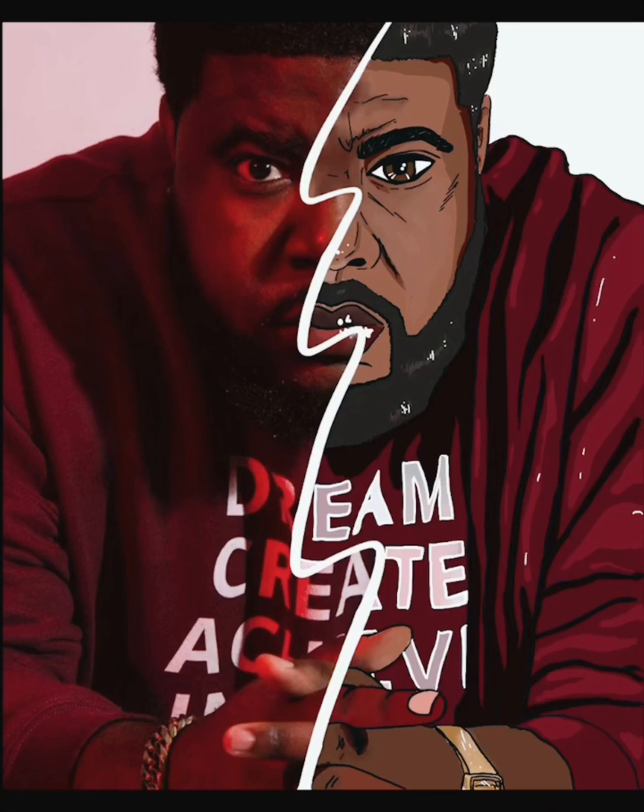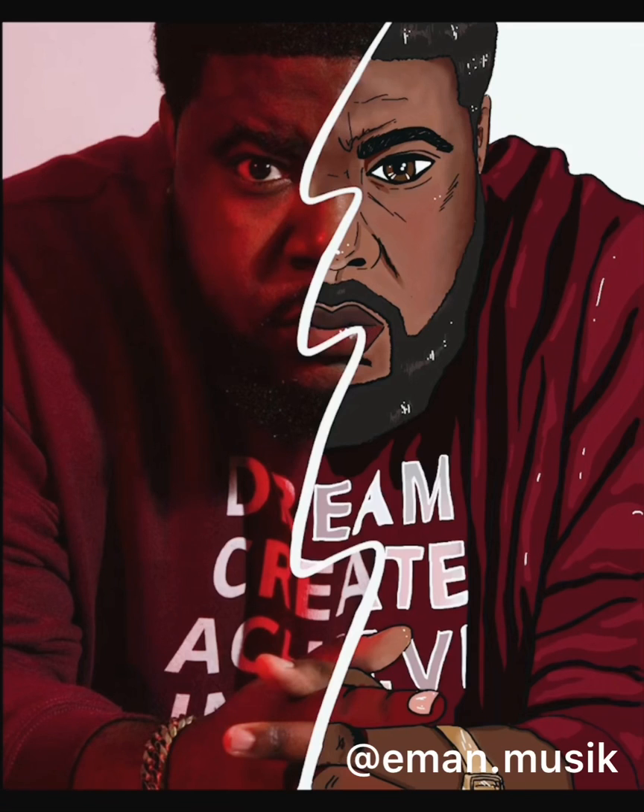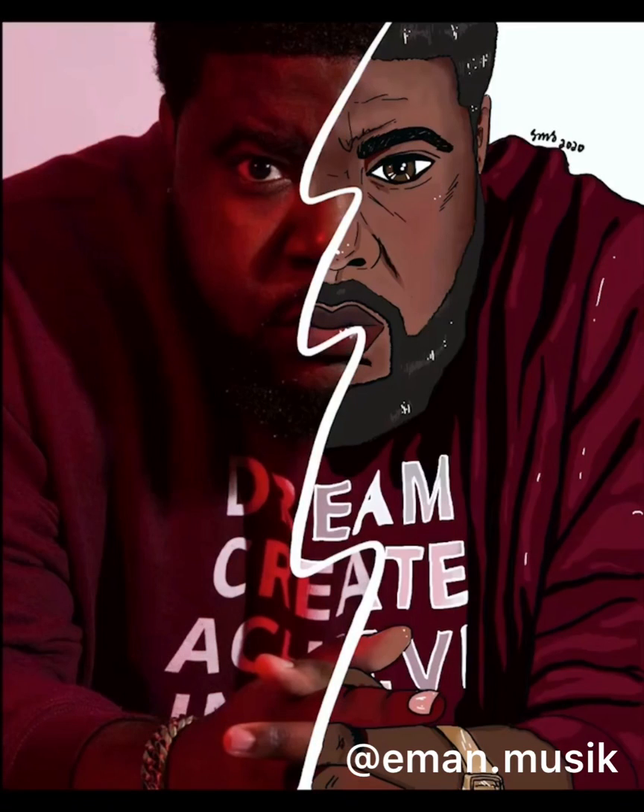Eman, thank you again so much for sending me this picture and making this request. I'm going to put his handle here — go follow him on Instagram. He's a music producer and he's on Facebook, Instagram, and Twitter. Find him, follow him, tell him Sandra sent you. And here's the next one — this is my older sister Liz.